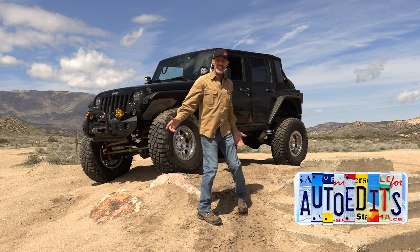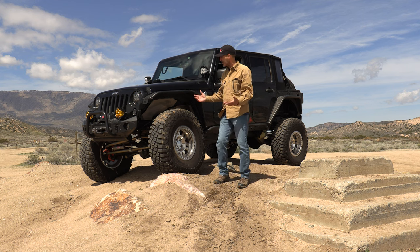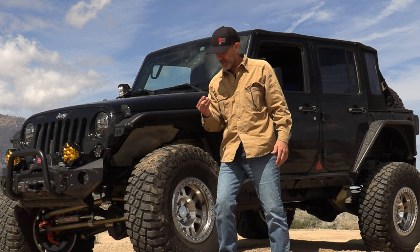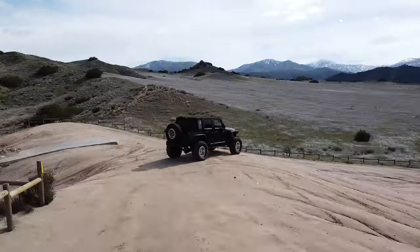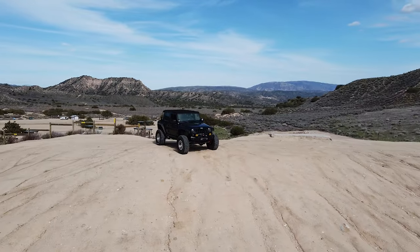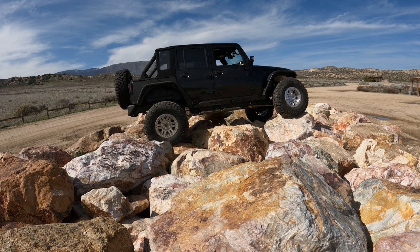Howdy guys, I'm Jeepin' Jason and today we are officially in the dirt with the jeep after this huge swing of changes and upgrades. Look, there's even mud in the tires — oh, that might be cow poop — nope, it's mud, thank goodness. Here we are in Hungry Valley Off-Road Park, where I love to come with the jeep to get my bearings, do testing, and feel everything out. It's close enough to my house and it's something I know.